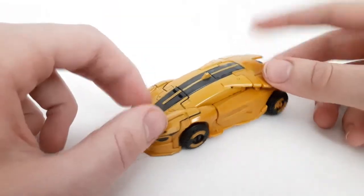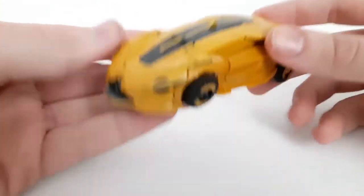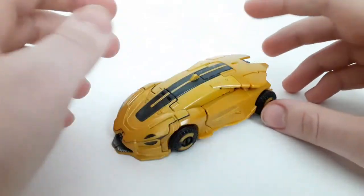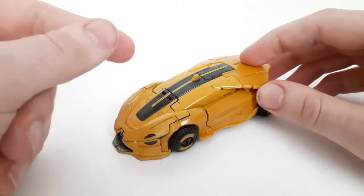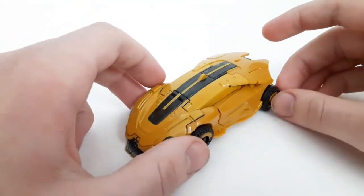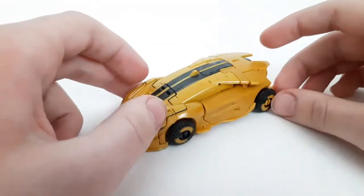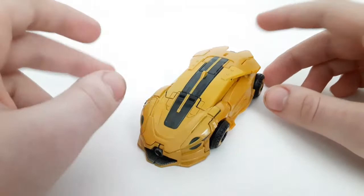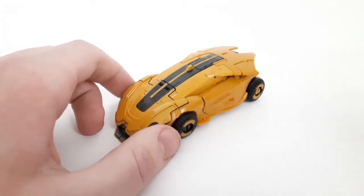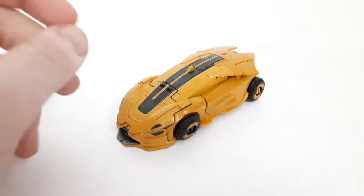That's the history on that. If you didn't already know why this exists, now you know. Anyway, since I've already taken a look at this mold twice — with the other B127 and the Cliffjumper that came out before — this video won't be as much of a review. It'll mostly be a comparison and details of what you can see, mainly focused between this B127 and the one we got last year.